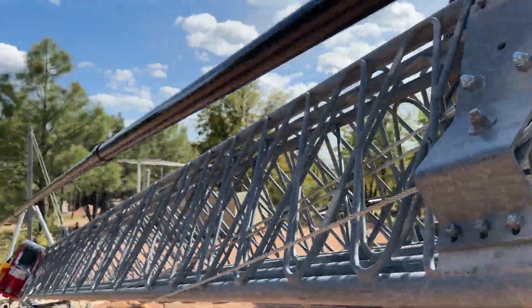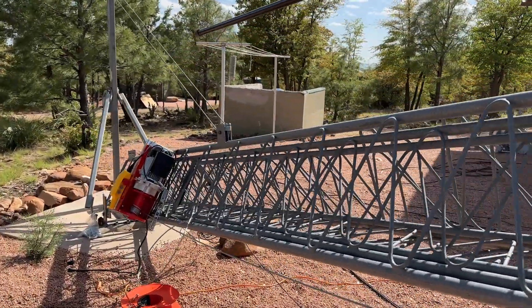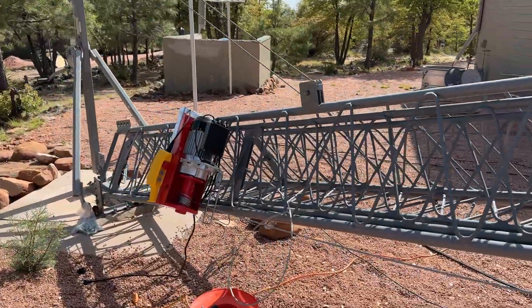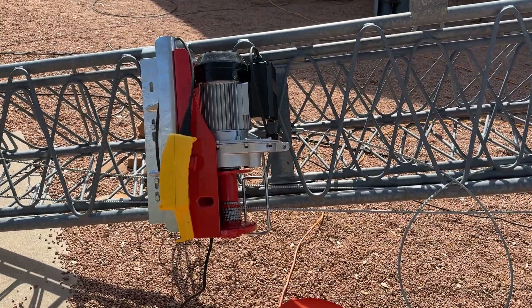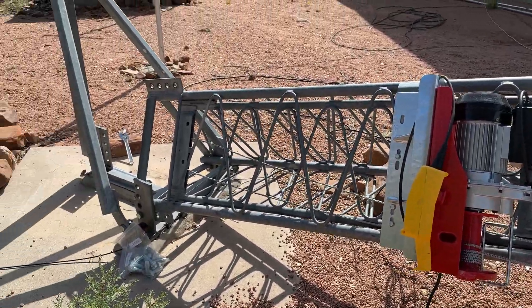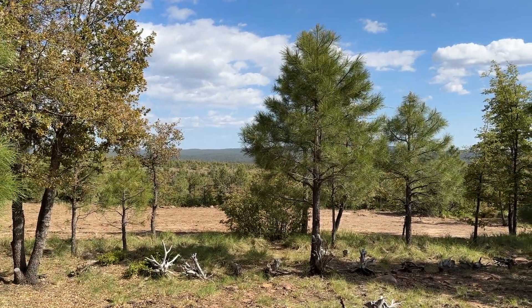All right, y'all have fun. I'll try and remember to put some links of what I put on here and where I got them. And if you're interested, there you go. Have a good one. There's our view — really nice. 73.